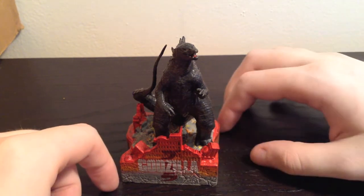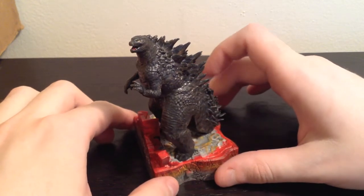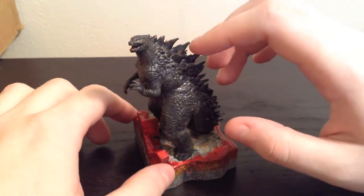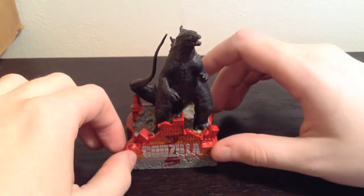So there you go — that is the sound it makes. I said $18 for this and I would say it is worth it. It is pretty nice. It is not the best Godzilla out there, but it is definitely a good one, and a pretty good first offering from Hallmark. I am fairly happy with this one and I would definitely recommend it.